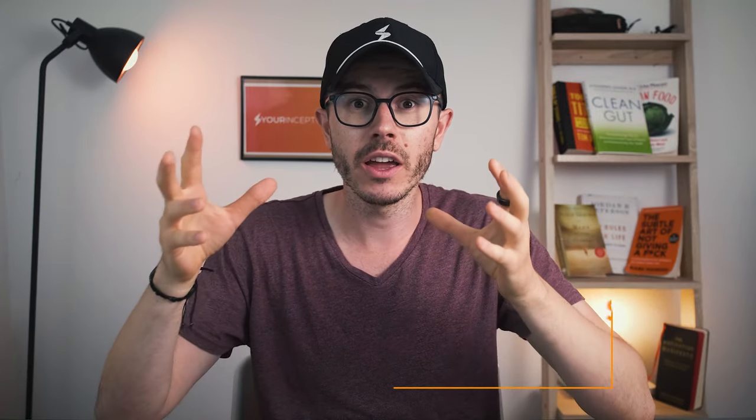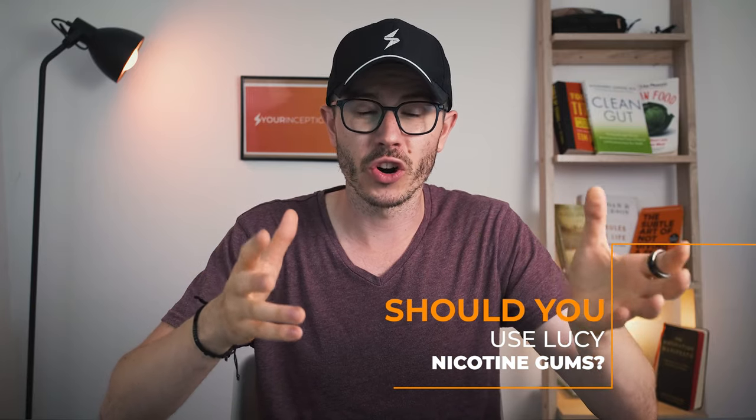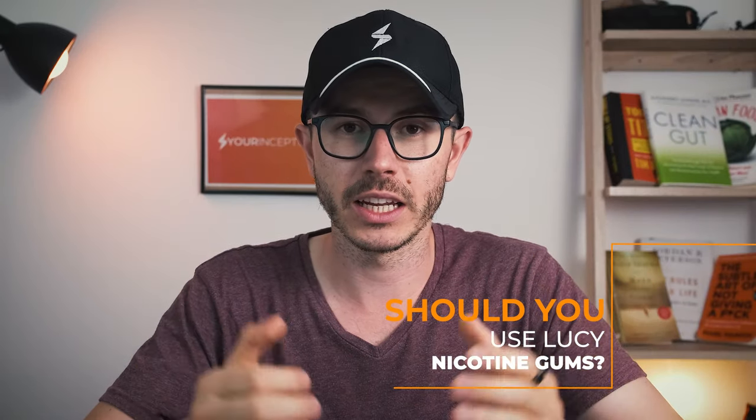In this video, we're gonna look at the benefits, side effects, and our experience. And at the end of the video, we're gonna tell you if we really like it and recommend it or not. So if you're ready, let's begin.